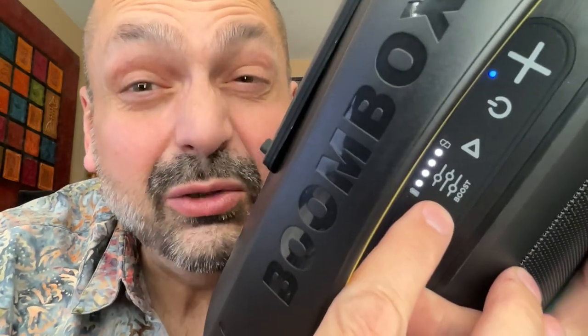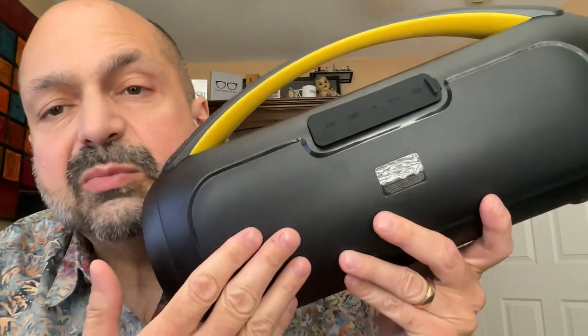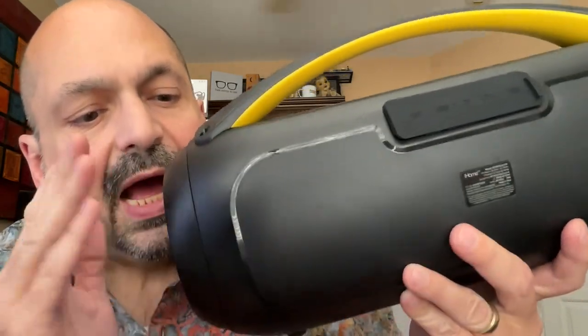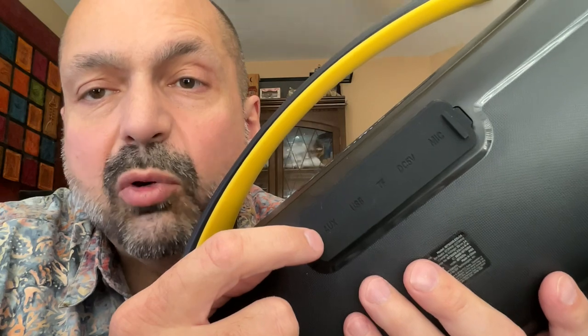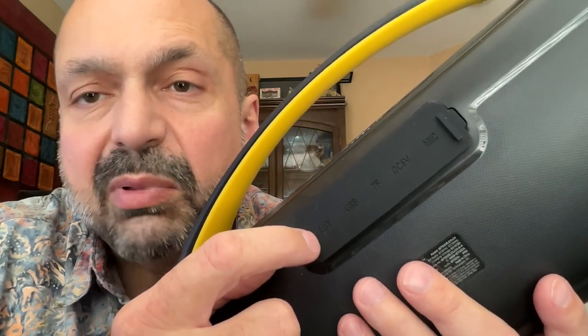Do you really want to use bass boost? Yes, you do. On the back of the speaker, it looks like there might be a speaker grill, but there isn't — you are not getting any sound out of the back of this unit. However, you do get sound out of these passive radiators on either side. There is a rubber plug covering the ports; you're not getting waterproof claims out of this speaker, but they do call it splash resistant.